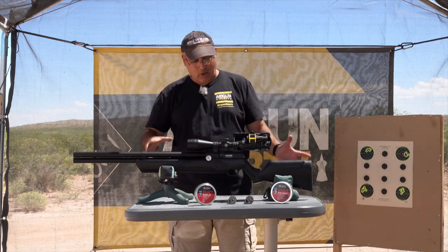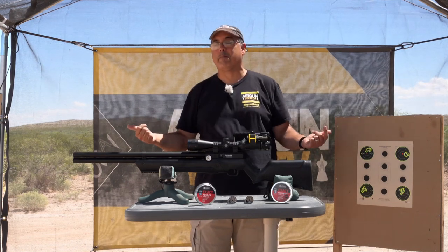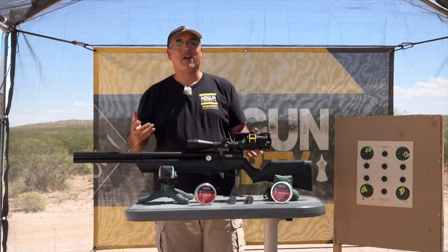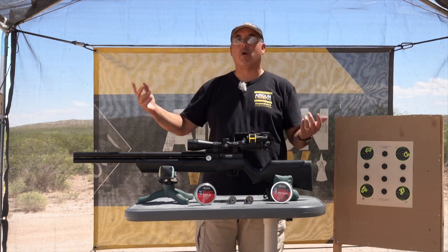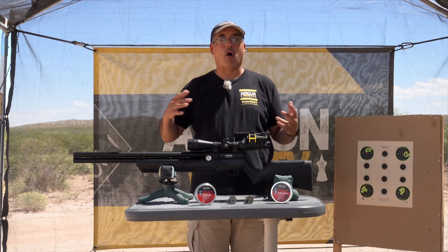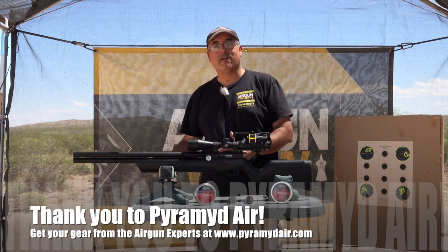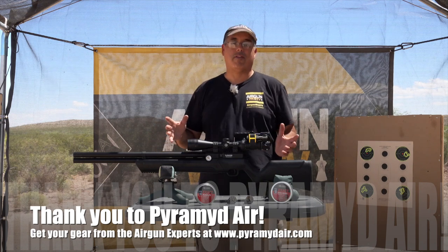So we've got amazing power — that's 55 foot pounds in 25 cal. It's also available in 22 and 177. You can tune this to do whatever you want to do. You want to plink in the backyard? Turn it way down. You want to go hunting? Turn it way up. I would take this coyote hunting in a heartbeat if I'm pushing 55 foot pounds. Now, there's only one way I would do that, and that's if the accuracy actually matched the performance — and it just blew me away there as well.